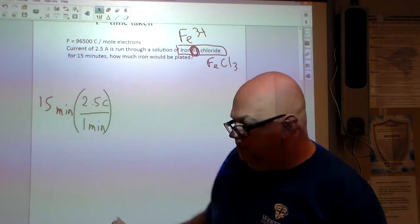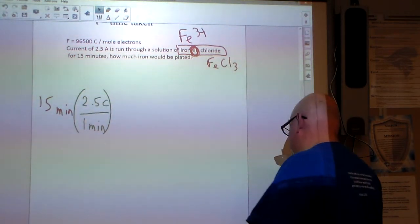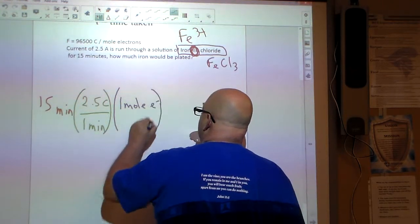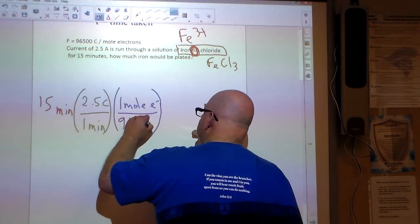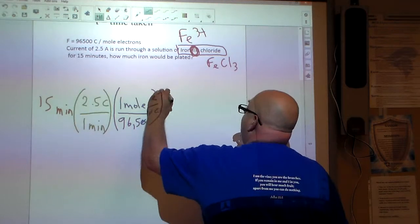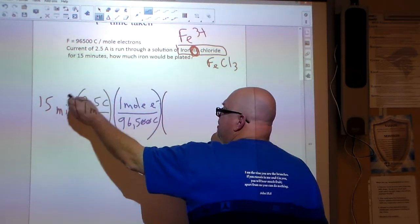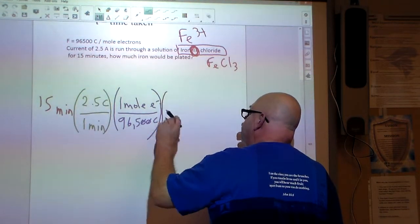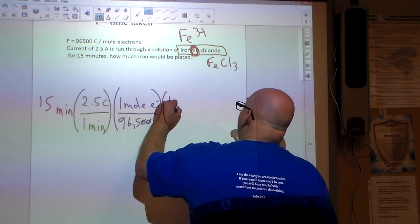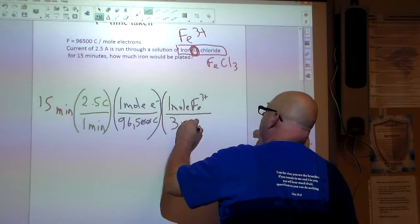Now we figure out how many moles of electrons are affected. We multiply by 1 mole of electrons per 96,500 Coulombs — that's Faraday's constant. So 15 minutes at 2.5 Coulombs per minute, divided by 96,500 Coulombs per mole of electrons, gives us moles of electrons. Then, since iron is Fe³⁺, for every 1 mole of iron we need 3 moles of electrons.